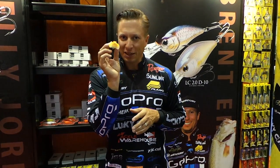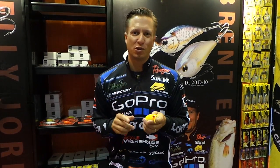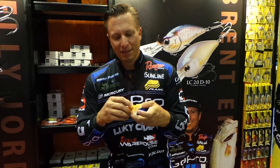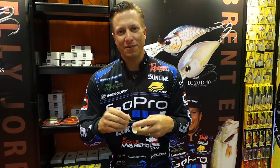You cast it out, wind it in, and I think it's going to swim like crazy. But here's one little trick that they did differently — it actually has a glow stick on the back of this. So it's going to be an awesome bait for night fishing.